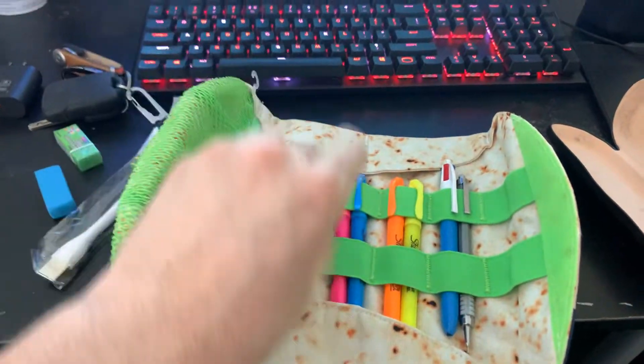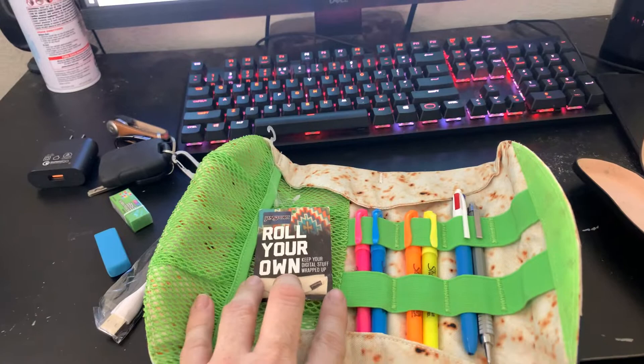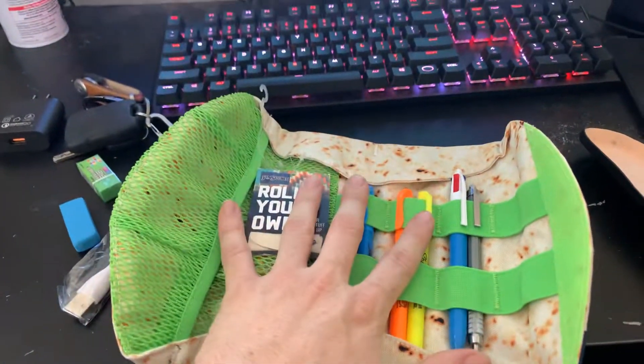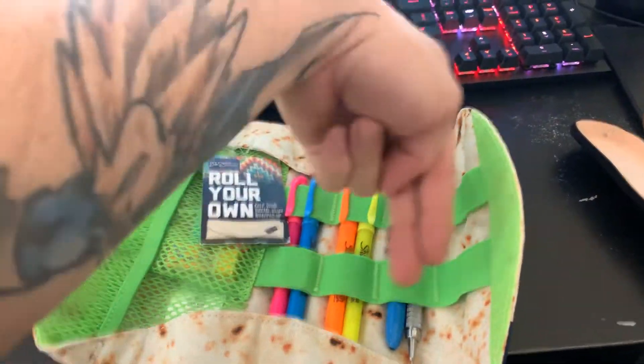Usually you keep stuff like cords, charging ports, dongles, cables, USBs, stuff like that — flash drives in here, cables tucked in here like that.